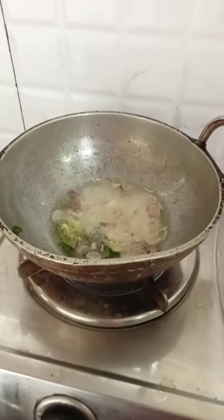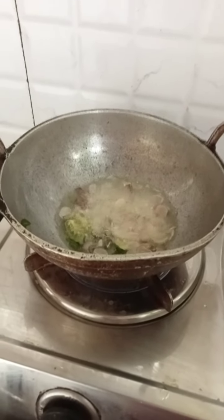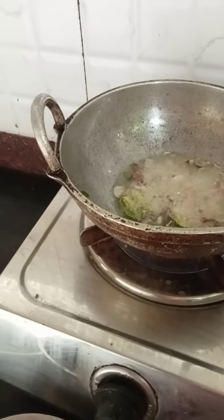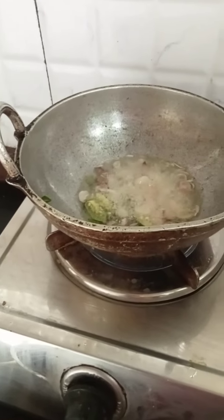I'll add that in the rice. Please add some salt to the oil. Put the oil in the pot. Add 1 teaspoon of salt.